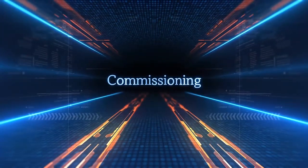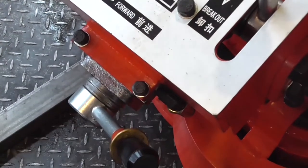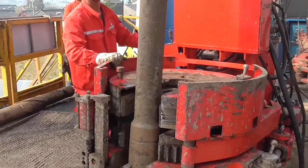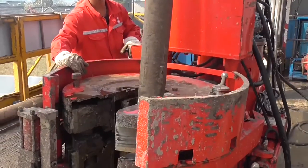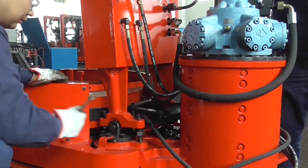Commissioning. Leveling of Drill Pipe Power Tongs: operate the front air intake switch and move the Drill Pipe Power Tongs to the wheel head. Adjust the bolts on both sides of the suspension foot.